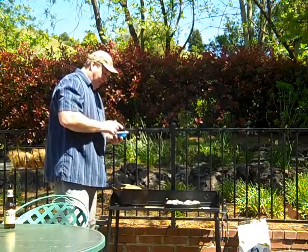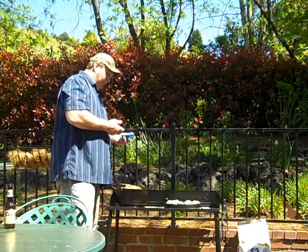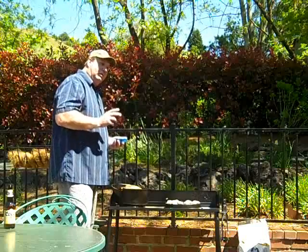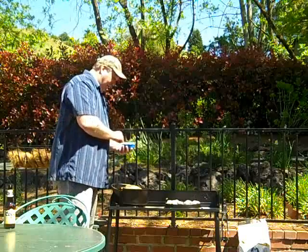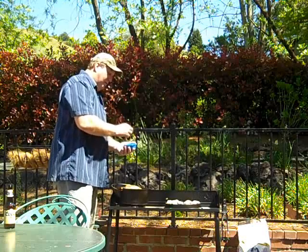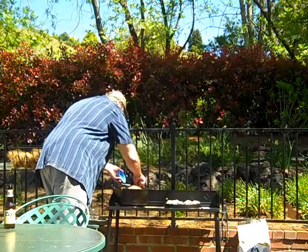For seasonings, I've got a teaspoon of pepper. Many recipes call for salt, but I don't use it because the beef broth has a ton of salt. I'm going to put in a tablespoon of basil, two bay leaves, and two cloves of crushed garlic. That'll add some good flavor.